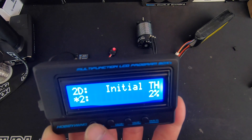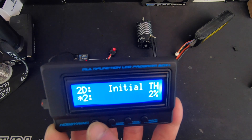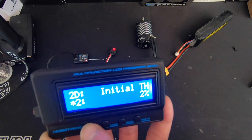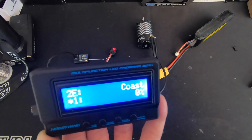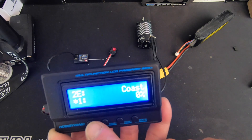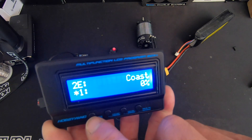Initial throttle is the start RPM of the motor — the higher that is, the harder the motor starts. So the higher the minimum RPM, if you have a motor that's really dead on the bottom of the throttle, you can turn that up to help. Coast is a run-on feature: if you have a slippery track condition and don't want any deceleration of the motor, coast lets it kind of power on the motor for a little while afterwards. That percentage turns it up or down — mostly used for super slippery track conditions and oval racing.